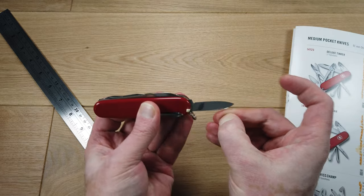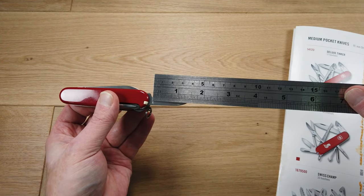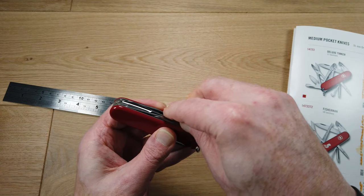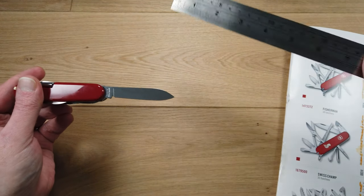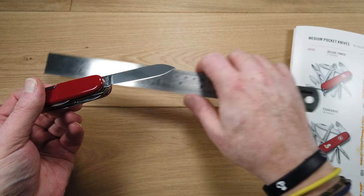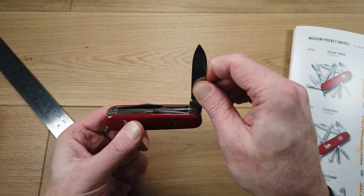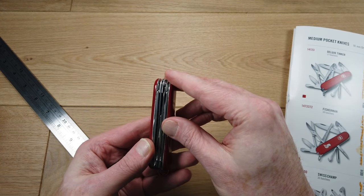On the other side we have a rather sharp stainless steel blade measuring one and a half inches. We also have a larger stainless steel blade that measures almost two and a half inches. Neither of these blades are locking or assisted, and they're less than three inches, so this makes it a UK legal carry knife.